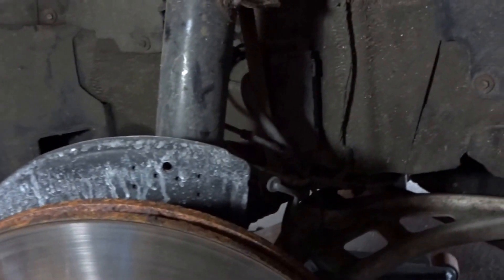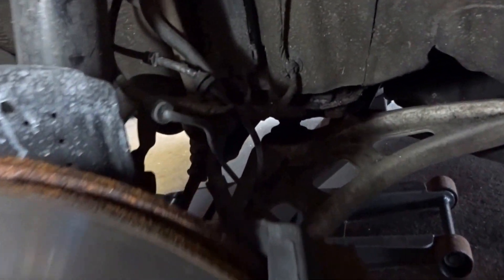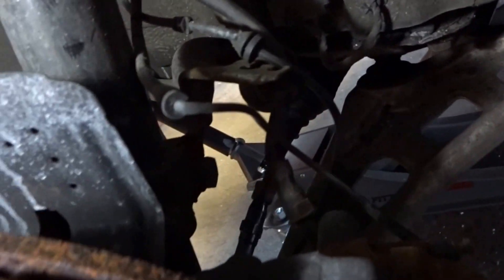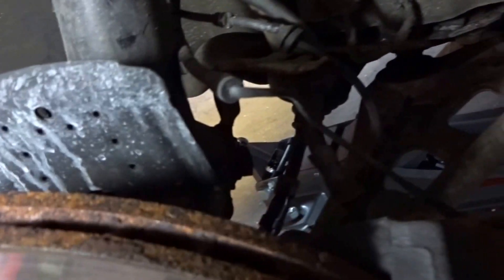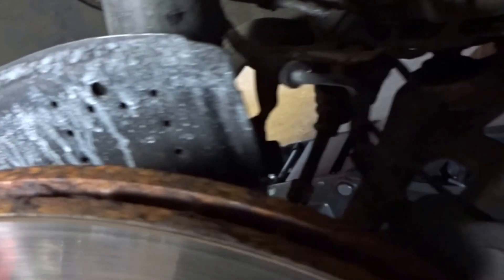Once you got the car jacked up and the front wheel removed — I'm starting from the left side — first thing you want to do is make sure you unclip all of the brake lines and sensor wires out of their little spaces so that you can remove the strut and they don't get messed up.